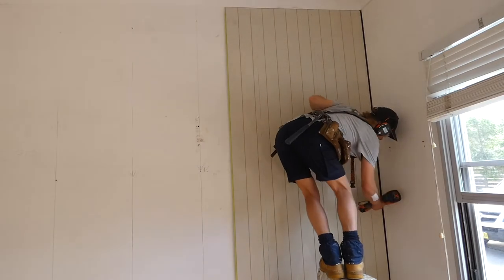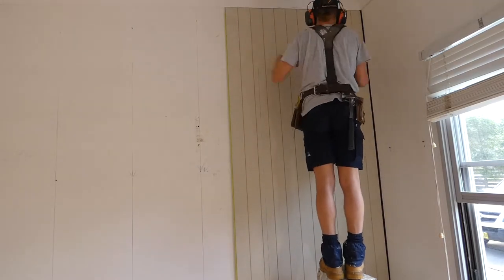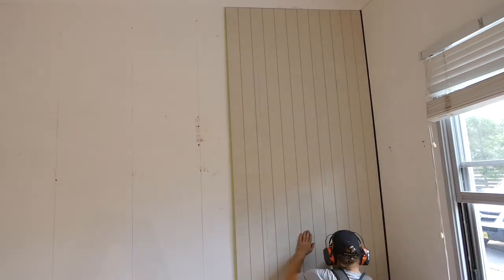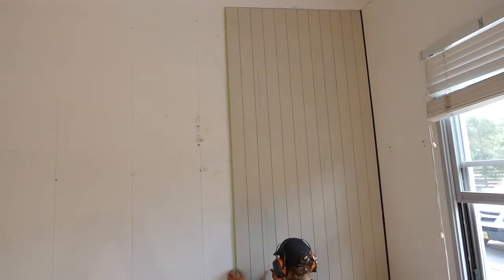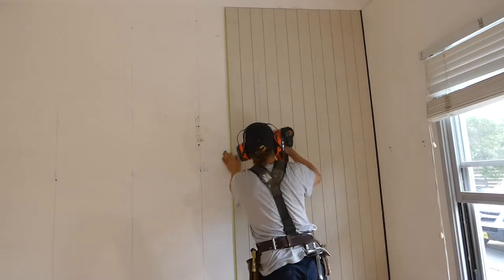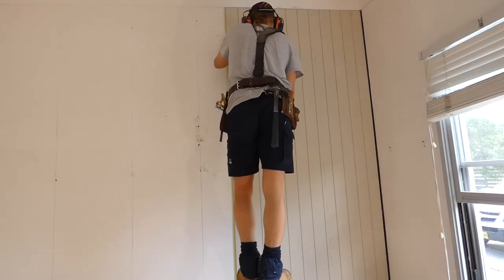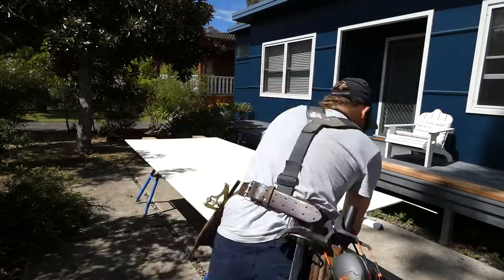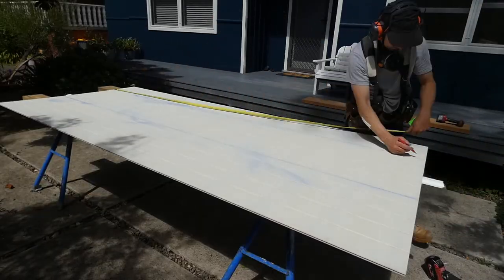Once I'm happy with how the sheet is fitting, I use a fit-out nail gun to fix the sheet into position at 500 millimetre centres. If you don't have a nail gun, just use 40 millimetre bullet head nails. I'm using the timber frame and nail set-out locations I pre-marked onto the sheets earlier. I'll now repeat steps 2 and 3 until all the remaining sheets are installed into location.